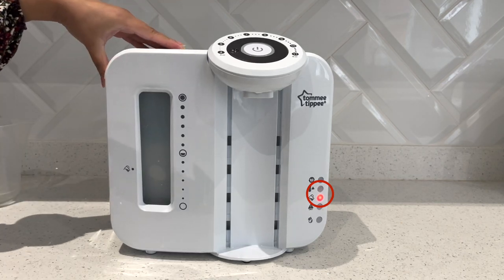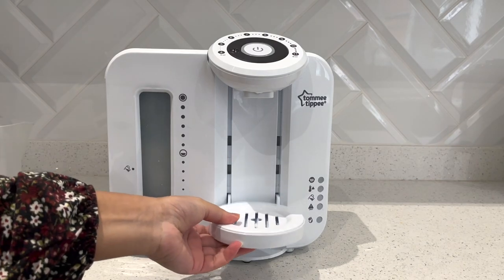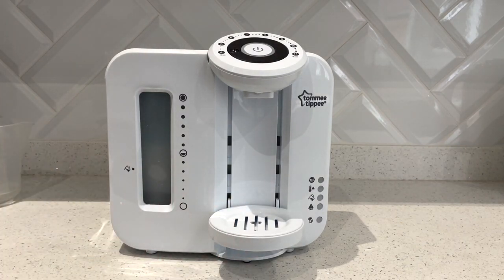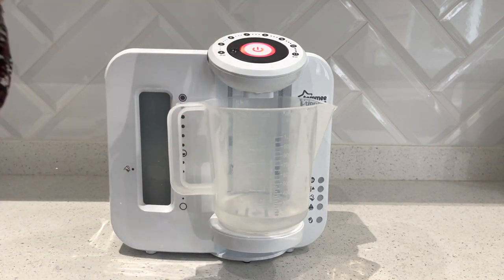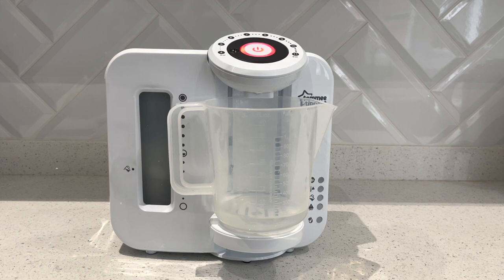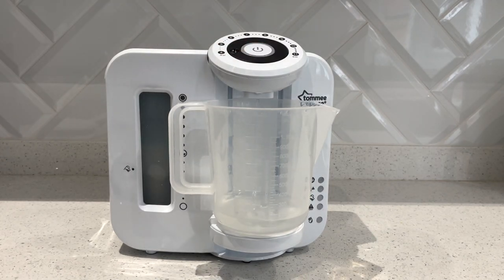I'm going to pop the tray back on and put a jug on as well so we can do our test cycle. For the test cycle, all we need to do is press the on/off button at the top of the machine and a red light will come on. The machine will start making a noise and dispense some water. This water is normally meant to be hot when making bottles, but as it's a test cycle it will come out cold. Once it beeps, press the button again — the light will turn green and release more water, which would be your cold shot to bring it to the correct temperature.